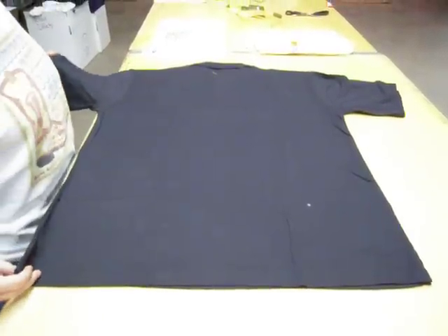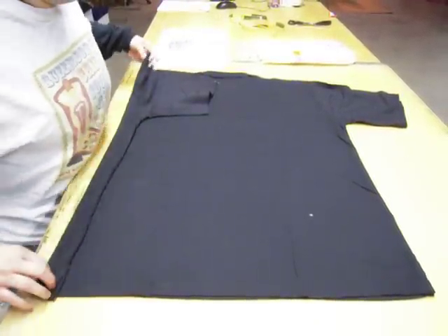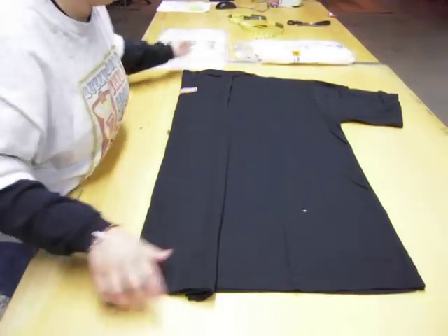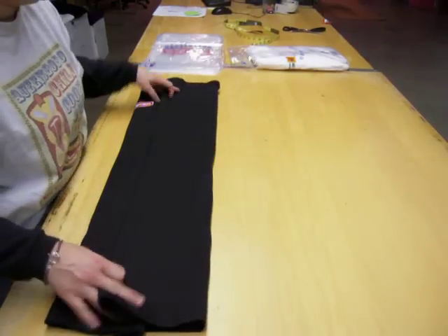This one's a little bit different from the long sleeve. You're going to just fold over the edge of the shirt, and then fold it in again to the collar. Do the same on the opposite side, create a nice edge, fold it into the collar.